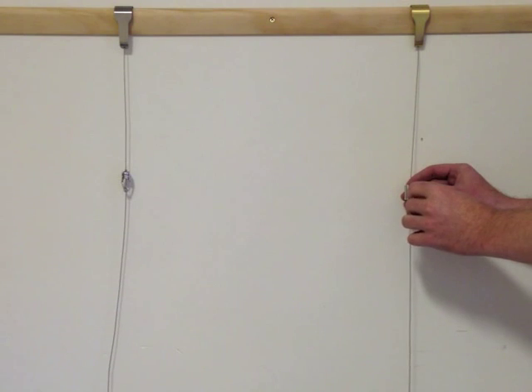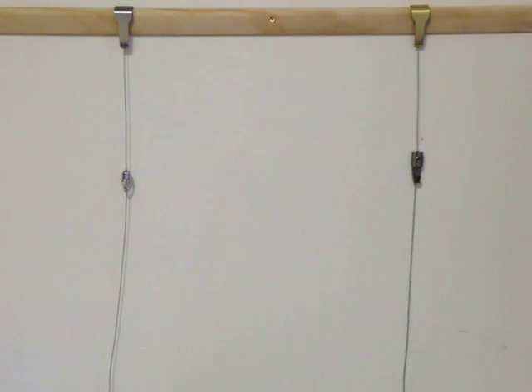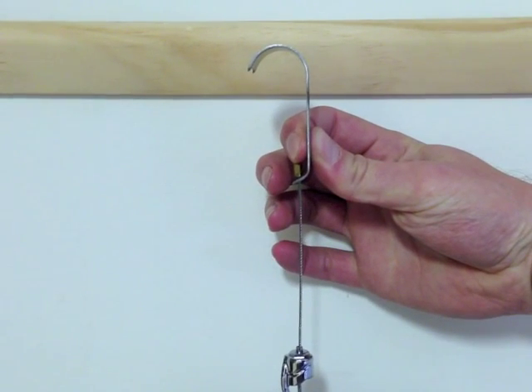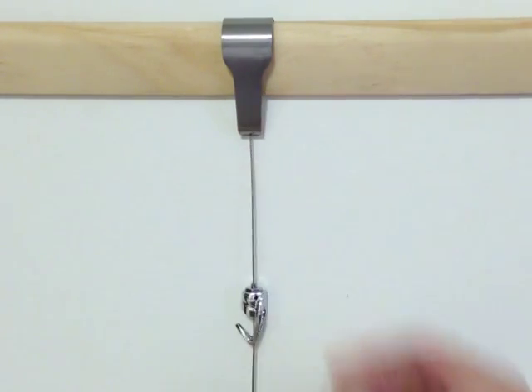With either combination, the hanger is able to hold a total weight of 20kg, which can be spread over several pieces if desired. The hangers have open dimensions of 25mm in depth and 67mm in height, which makes them suitable for the majority of picture rails in use.